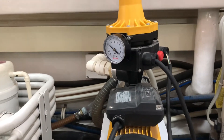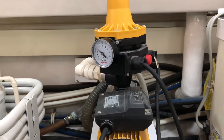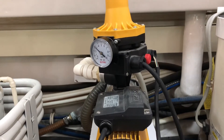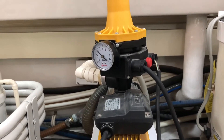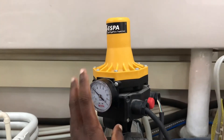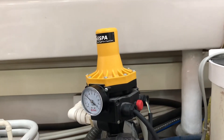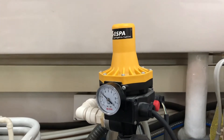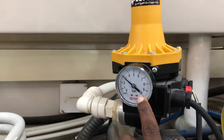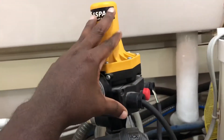That's how a mechanical pressure switch works — you can adjust the pressure range mechanically by the spring load. In this case, this is an electronic pressure switch, so you cannot adjust the pressure manually. You have to choose the pressure switch depending on your motor and your requirement. In this example, this pressure switch can work up to 10 bar, which is its maximum working pressure.